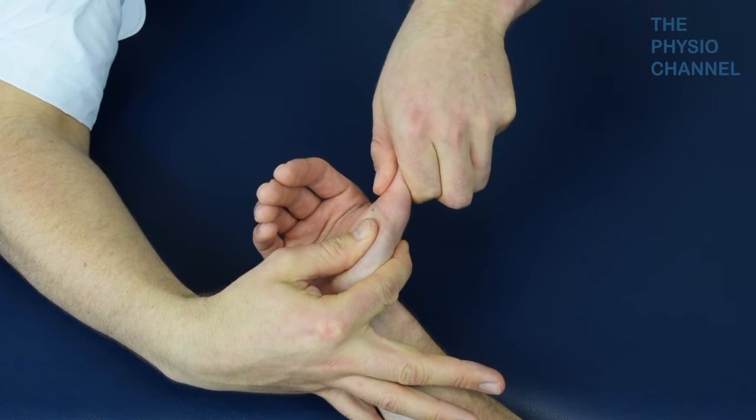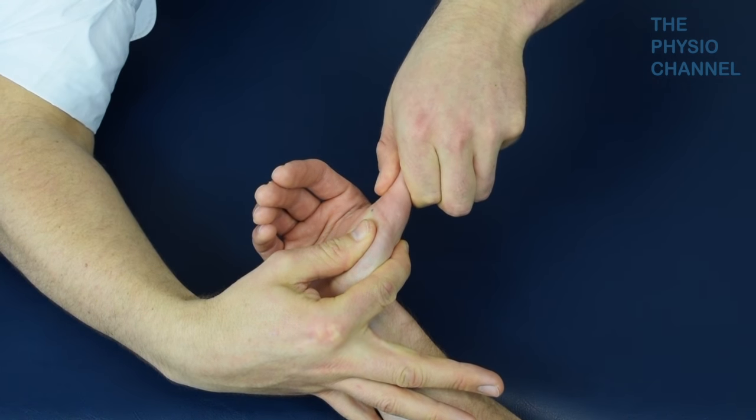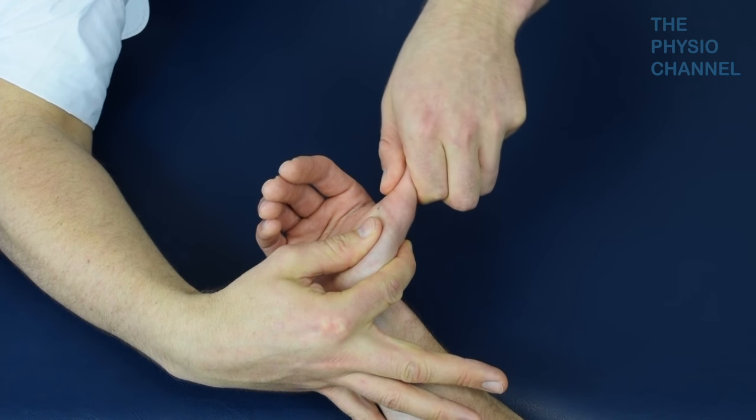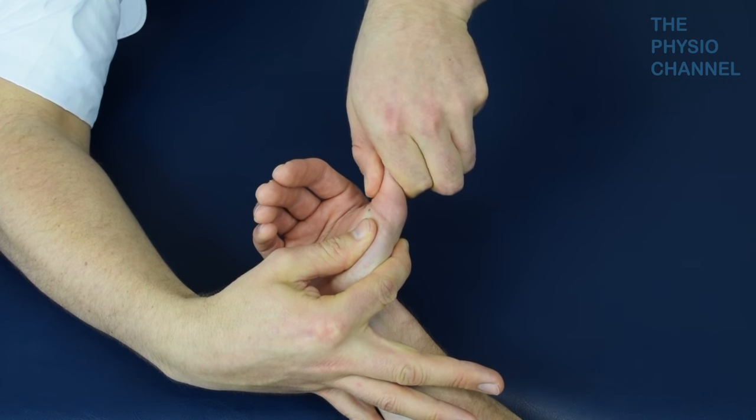To perform the test, fix the metacarpal and the phalanx above and below the MCP joint, then apply a valgus stress which brings the thumb away from the palm to gap the inner aspect of the joint.